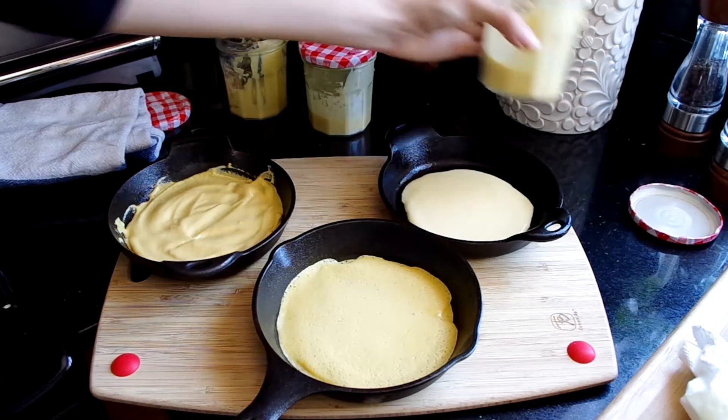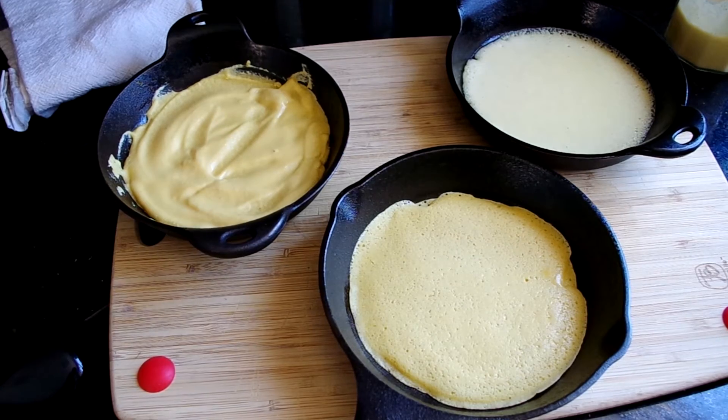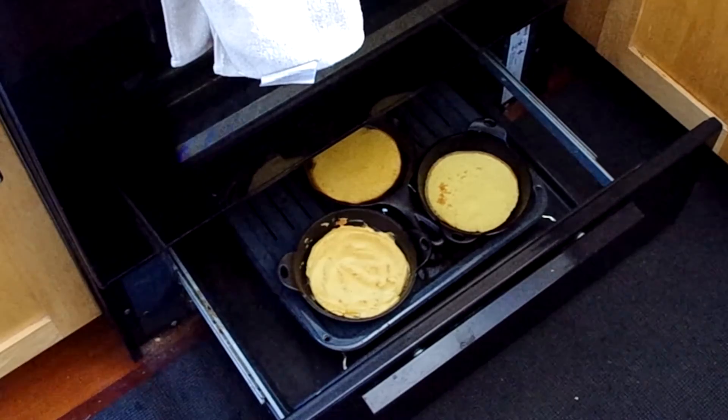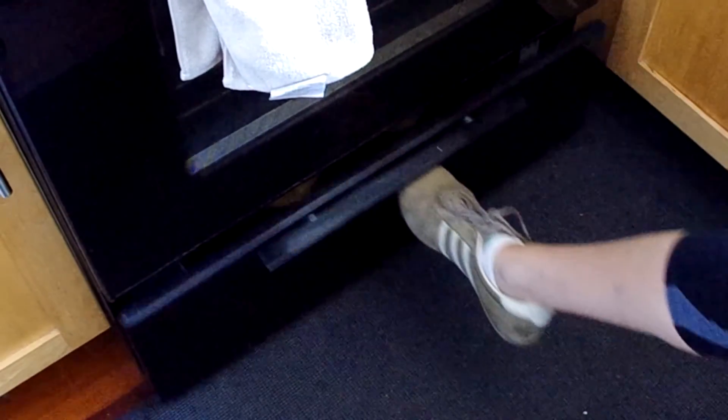The pans will return to the broiler basically to cook the top of the crepe. Most of us don't use our broiler that often, so we aren't familiar with how it performs. For instance, here I'm checking on my Socca and it doesn't look ready because it should have more charring on the edges and the top.